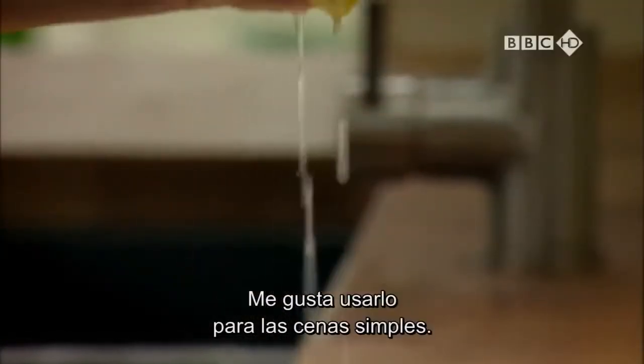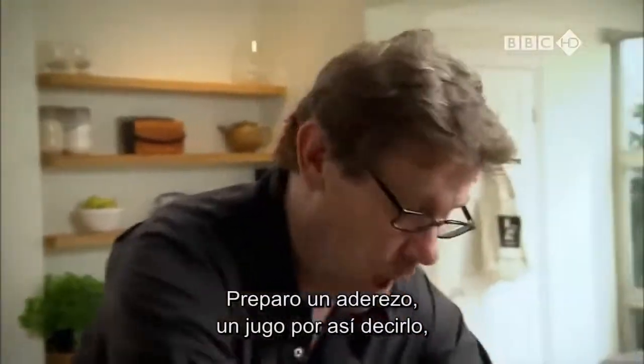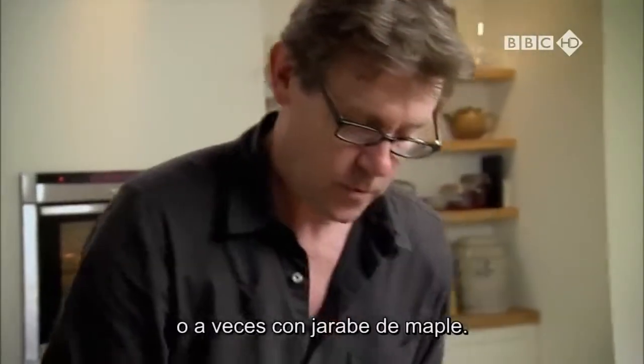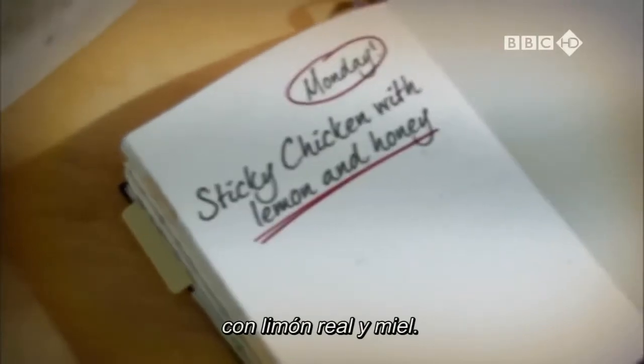It works in so many ways. I like to use it for a simple supper. I make a sort of dressing, a sort of basting liquid, if you like, with lemons. And then I sweeten it, either with honey or sometimes with maple syrup. So for supper tonight, it's sticky sweet and sour chicken with lemon and honey.